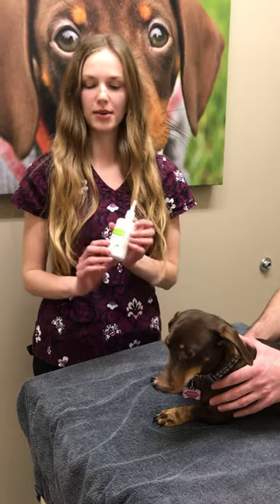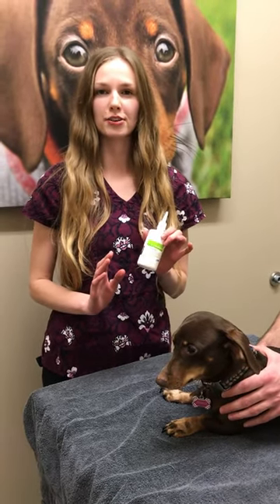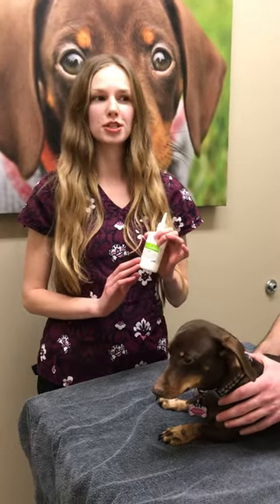For our demo today we're using the medication Suriland. This is a medication that's often prescribed for ear infections. What you have at home may differ, but it won't change the process of what we're going to do here.